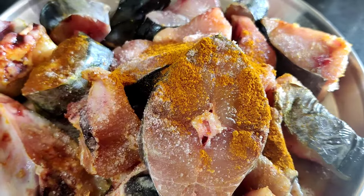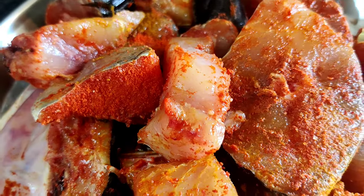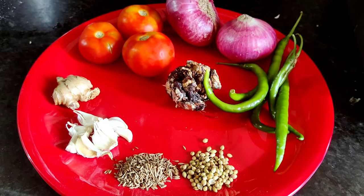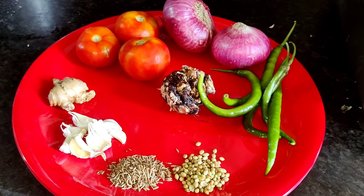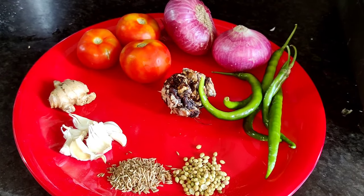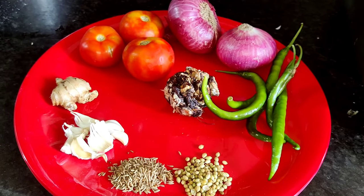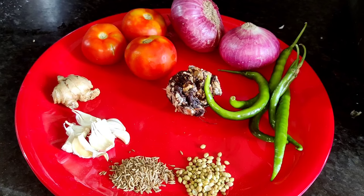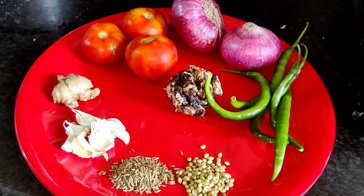1 tablespoon of fish, 1 teaspoon of fish. Then add 3 tomatoes, 1 tbsp daliyal, 1 tbsp. We will measure some ingredients.